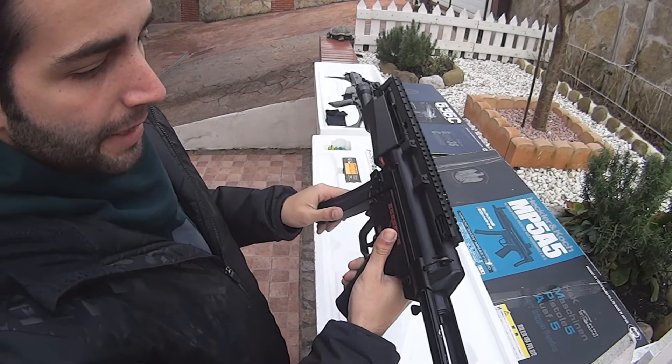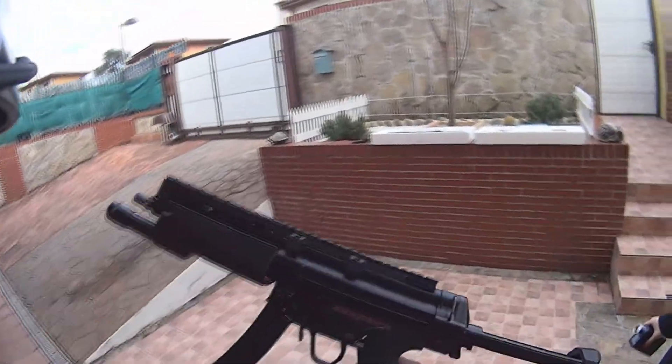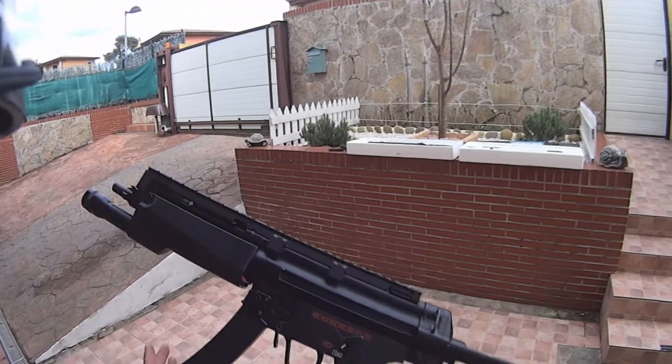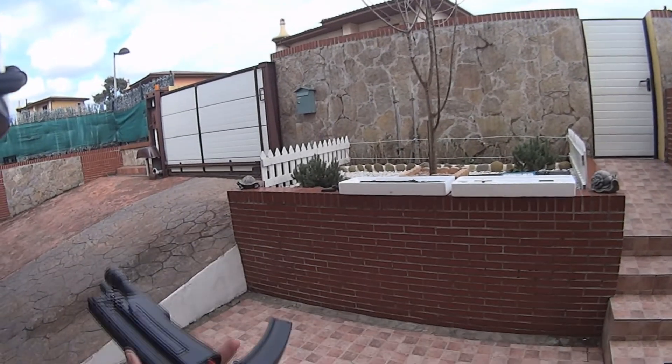Vamos a pasar el crono y vamos a ver qué tal va el arma. Como en los casos anteriores, vamos a disparar entre 10 y 15 metros, entre 15 y 20 metros y a 30 metros de distancia para que veamos la precisión que tiene el arma.